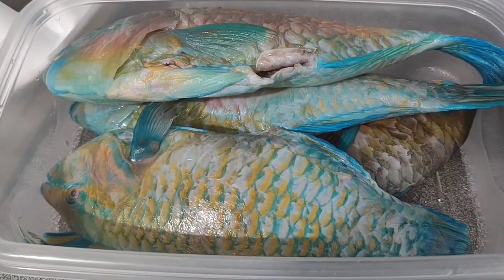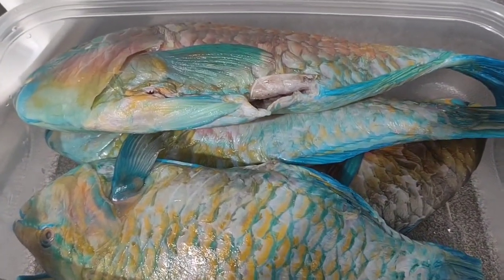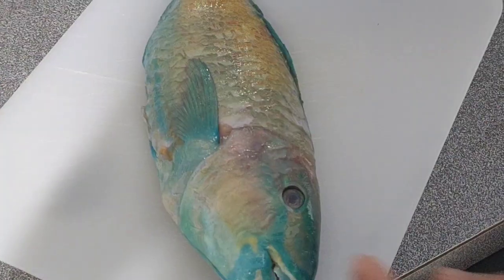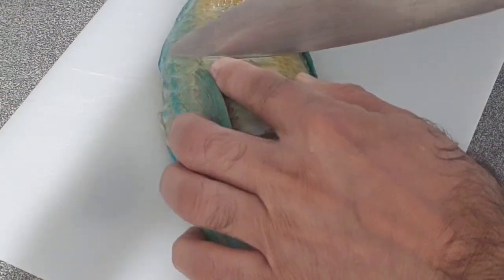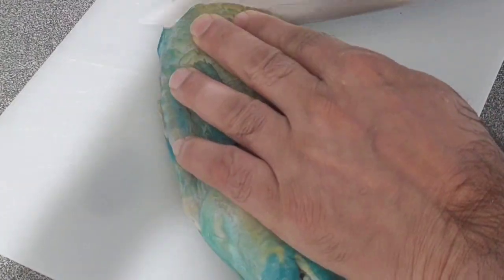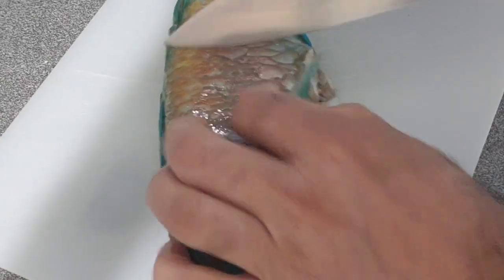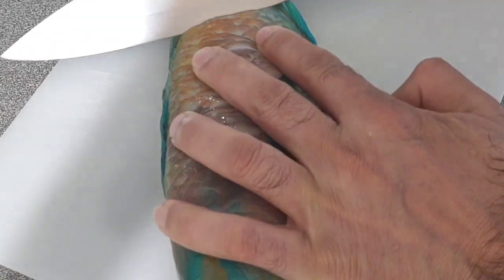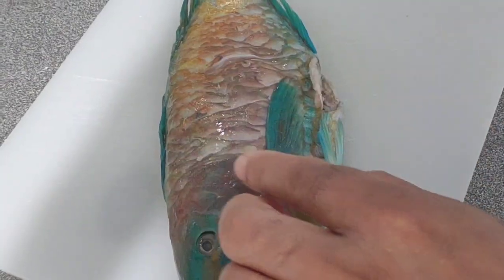Here I got parrot fish. I cleaned it up, washed it up, and then I'm going to make a few cuts on it — 45-degree cuts, from 3 to 5 cuts. I am only doing 3 deep 45-degree cuts.